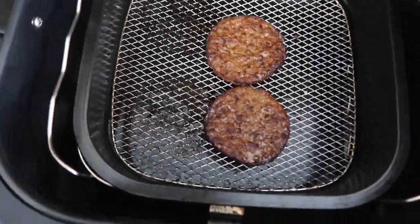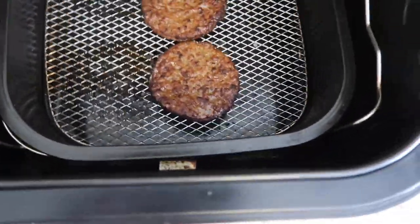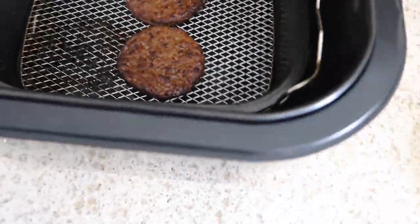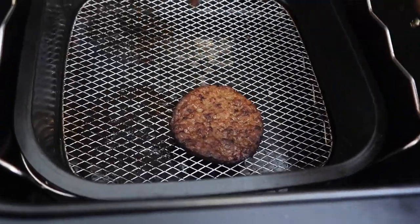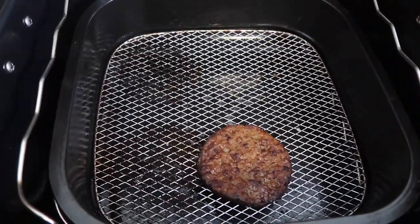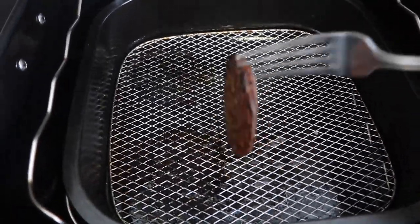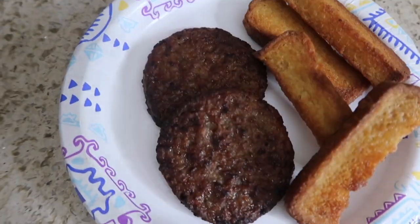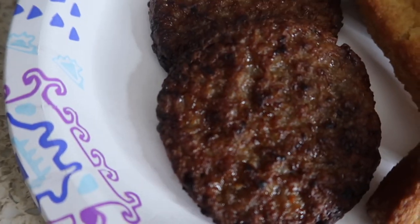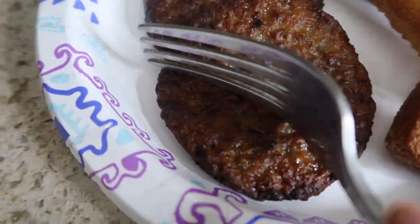Look at my sausages now! I know they're going to be way too hot to pick up, so let me get a fork. Do you see them? Let me put those there. I only have four left but I only eat two anyway. This is how I like my sausages — they're not burnt, but I could actually do a little more.